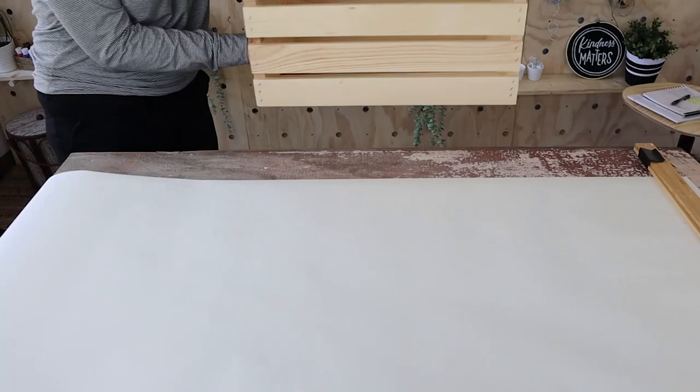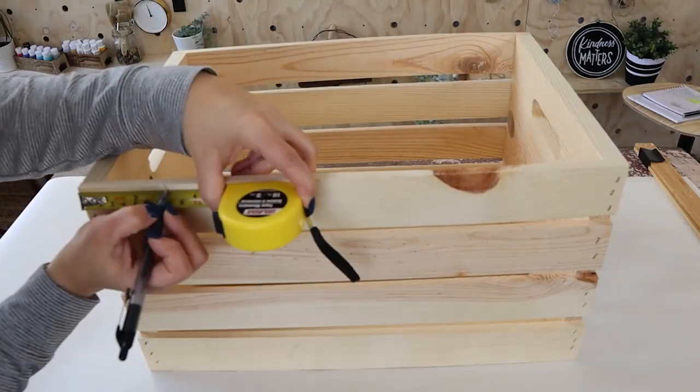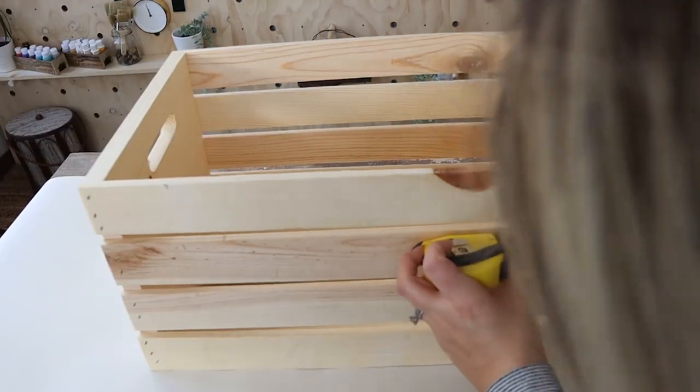The first thing I did with this crate is mark lines at three inches in. Then from there, we cut down the top three slats on either side, creating an opening.